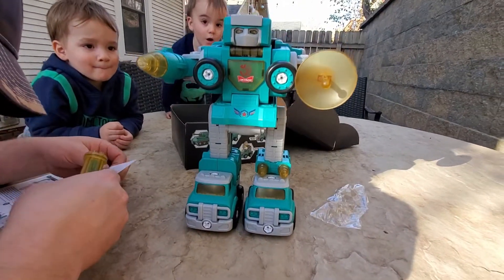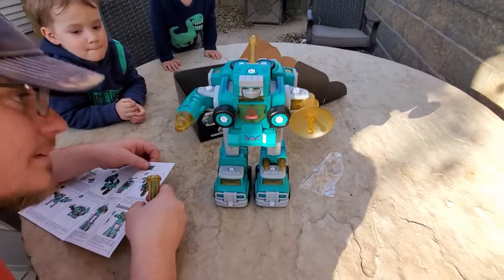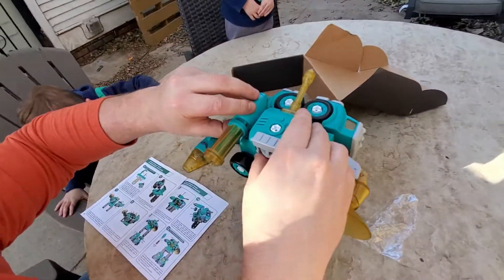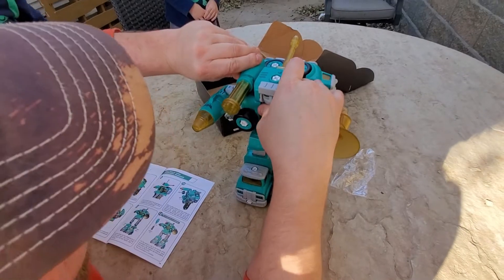Cool, look at that guy — he's got a little gun there. Your little five vehicles turned into a robot.